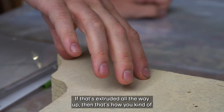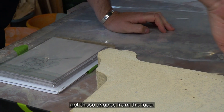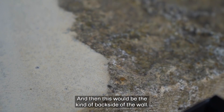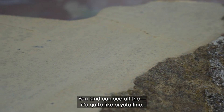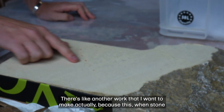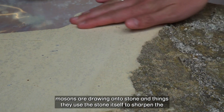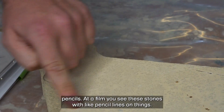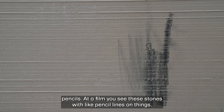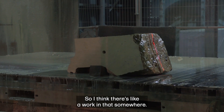If that's extruded all the way up, that's how you get these shapes from the face. And then this would be the kind of backside of the wall — you can see all this, it's quite crystalline. There's another work I want to make: when stonemasons are drawing onto stone, they use the stone itself to sharpen their pencils. In the film you see these stones with pencil lines on them. I think there's a work in that somewhere.